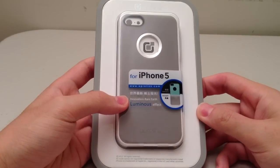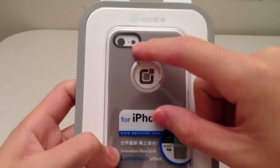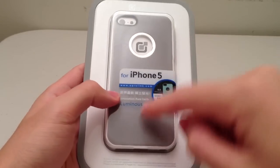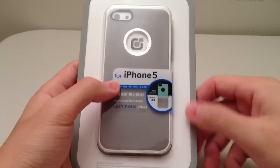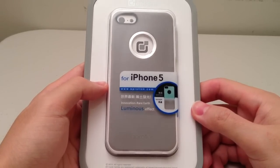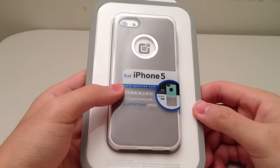So I'm going to start with the unboxing, taking a look at the packaging. We can see the Aperolink logo up here, and then it displays the case in this frame over here. It says Innovation Rare Earth Luminous Effect, and what this case actually does is it glows during the night or when it's dark, and all you have to do is expose it to some light and then it'll glow for a really long time.